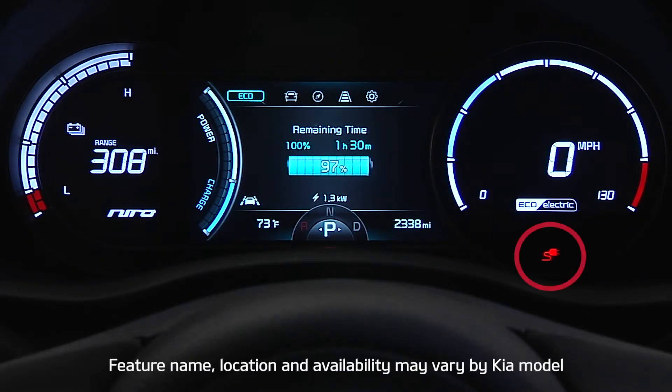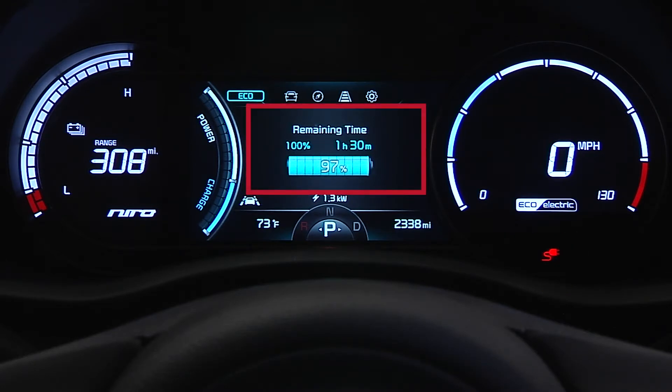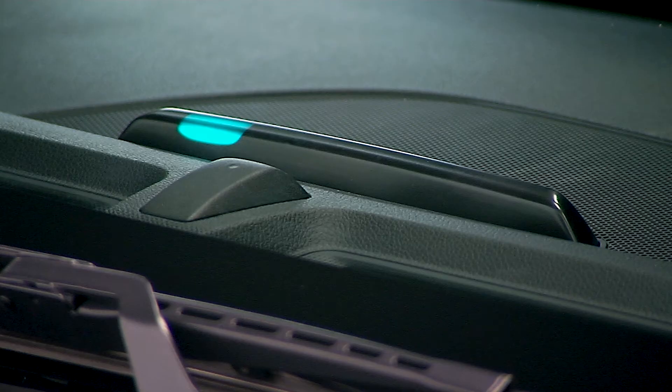The charging indicator light on the instrument cluster will be illuminated while the vehicle is charging, and the instrument cluster displays a message with the remaining charging time. There are also three charging status indicators on the dash that progressively become lit as the vehicle approaches a full charge. If none are illuminated, check the connection. If only the center light is blinking, the timer is functioning and waiting to charge. If all three lights are blinking, there was an error while charging.